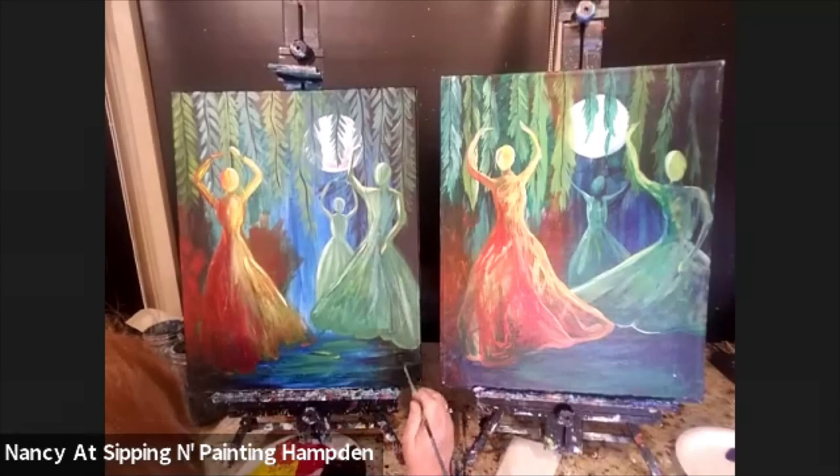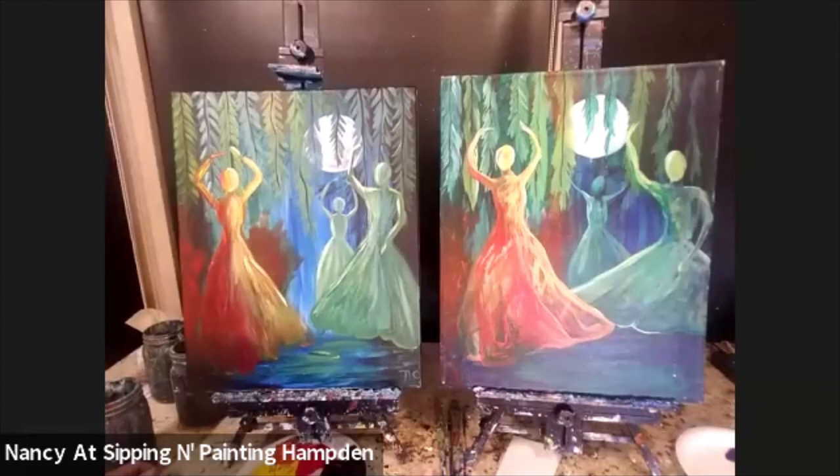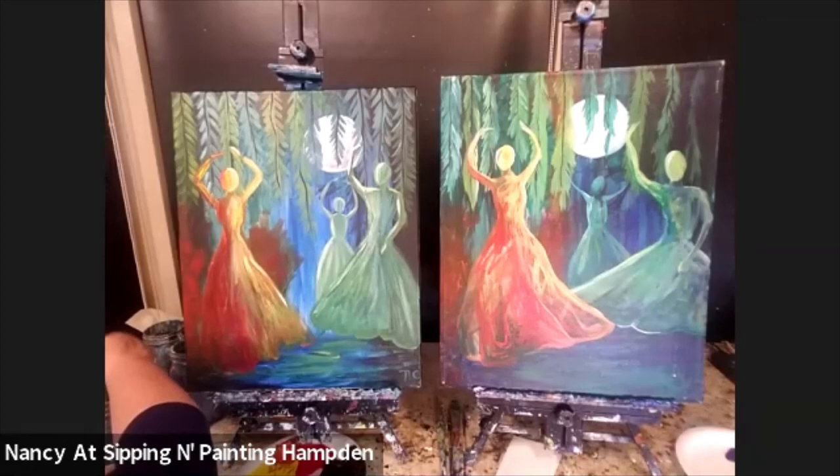Thanks so much for painting with me. I hope you enjoyed painting Light of the Moon. Have a great night. Ciao.